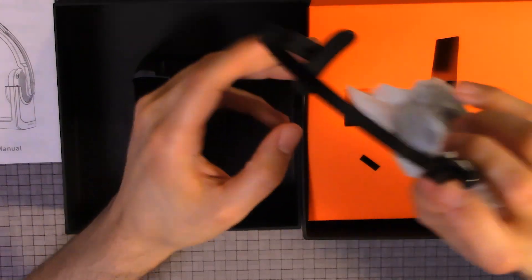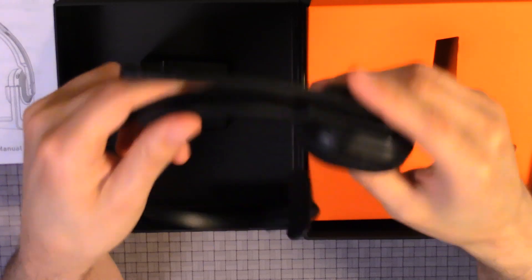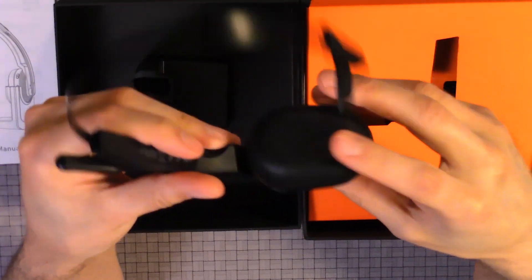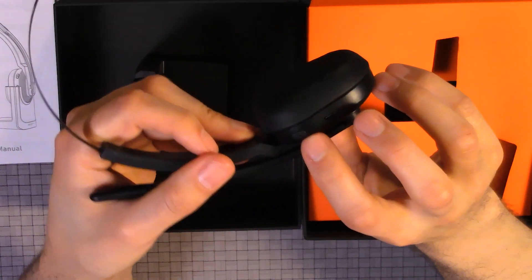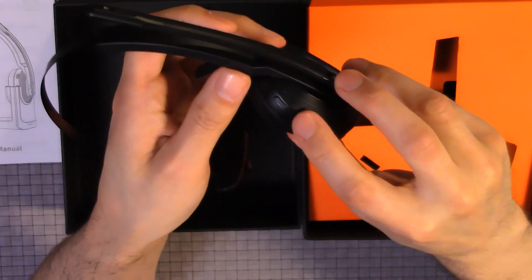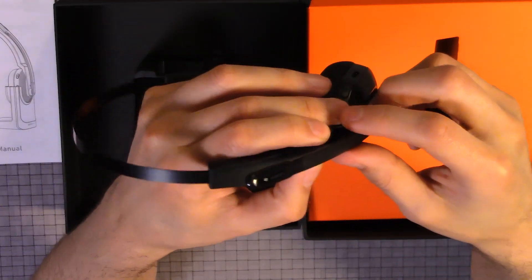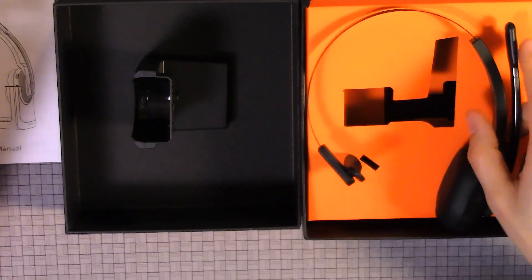Here we have the headset itself — really nice cushion for comfort. There's a port for the Type-C charging. Here we have a plus sign, minus sign, and the on/off switch. Also, it moves very smoothly. So that's pretty much the unboxing. We will be going more in depth on how it connects, the connection network name, how well the audio is, and then we'll be doing the review.